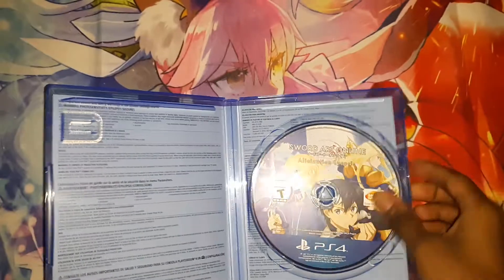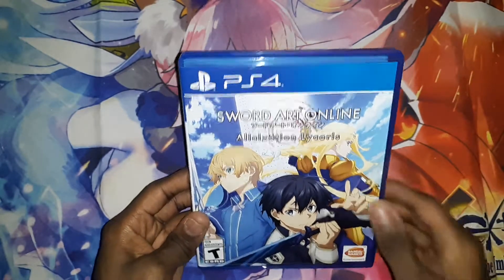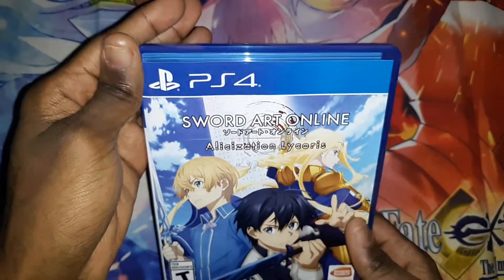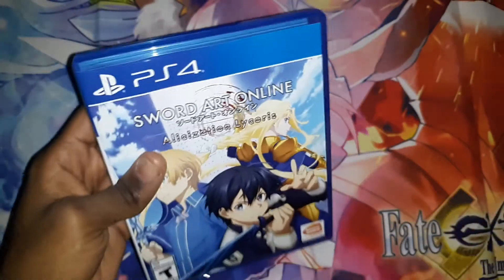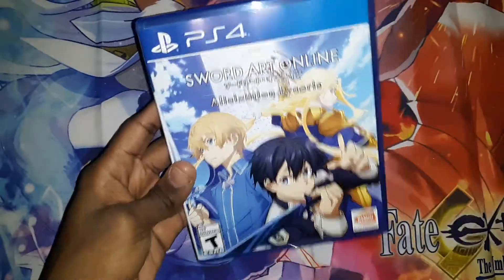Alright, and that's going to conclude this unboxing of Sword Art Online Alicization Lycoris for the PlayStation 4. If you guys liked the video, thumbs it up, dislike if not, and I'll see you in the next video. In the comments, put down who is your favorite Sword Art Online character — I would like to know.